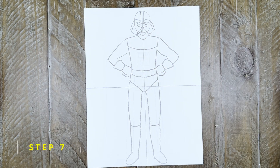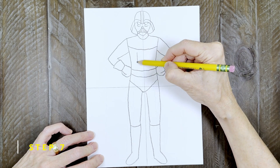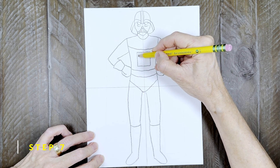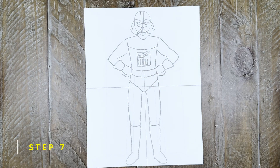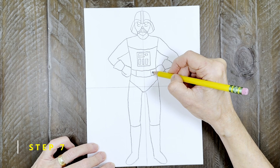Step seven: now some details may be added to the chest. Start with a square and add some rectangles inside. I'm also going to add some buttons and lines to the belt to make it a little more interesting.